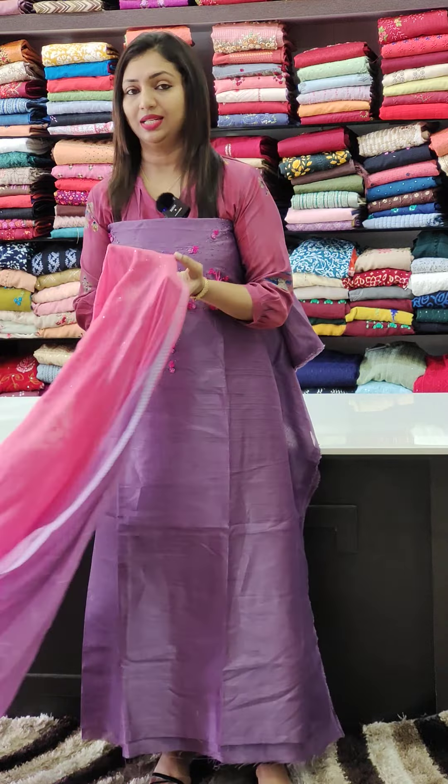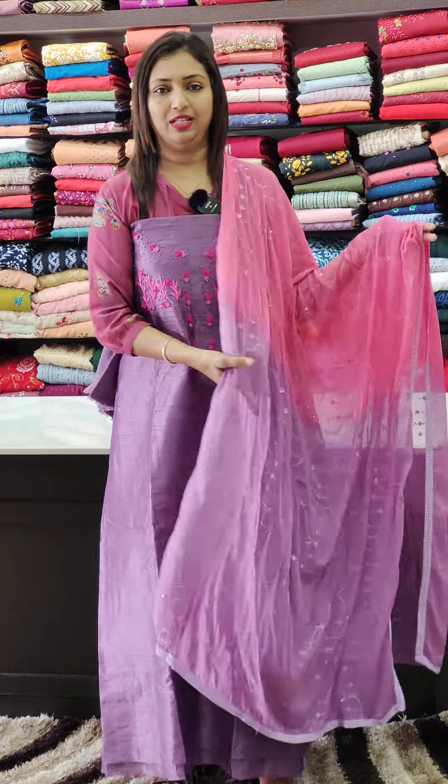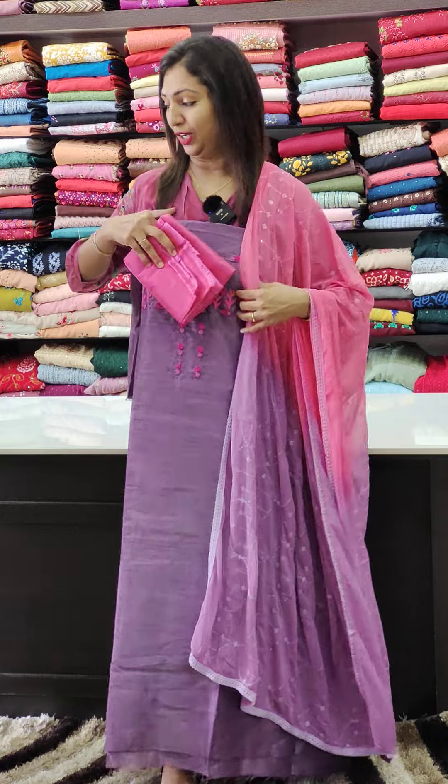We'll put it in a double shade — double shaded. The chiffon is very easy and light-weight. The pink color on the bottom is in PV fabric. All good combinations.